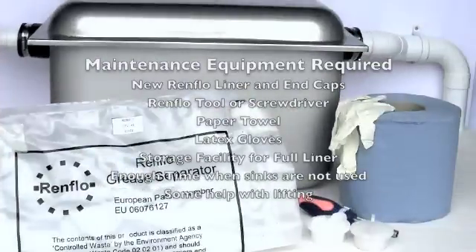When preparing to carry out the maintenance on your Renflow Grease Trap, make sure you have the following available: new Renflow liners and end caps, Renflow tool or screwdriver, paper towel, latex gloves, a storage facility for your full liner, enough time when the sinks are not being used, and some help with lifting.